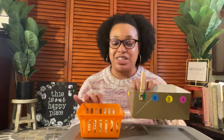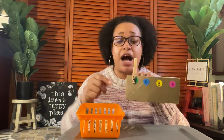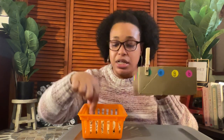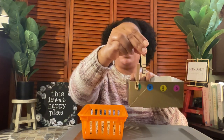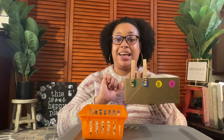They're also learning both upper and lowercase alphabets. For example, with the next letter E on the box, you have your child fish around in the basket for the uppercase E clothespin and clip it onto the lowercase E on the box, and so forth.